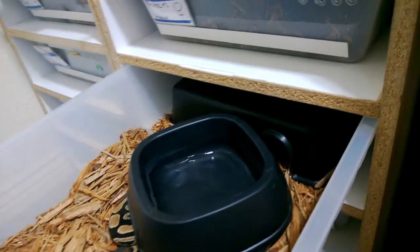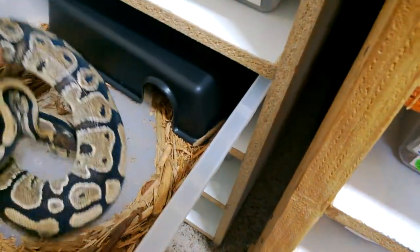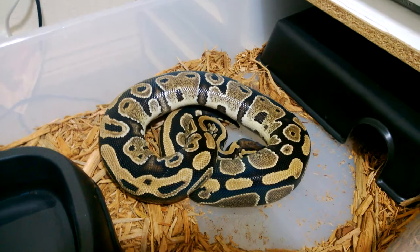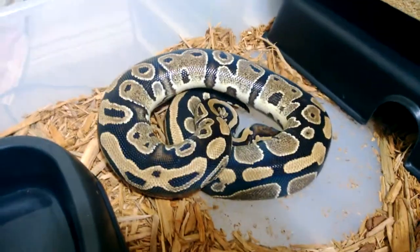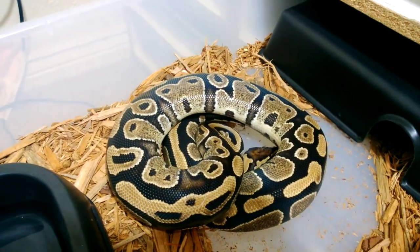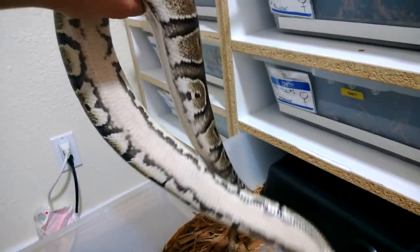I've got this girl in here — she's been building really nicely. This is my het pied girl and she's been bred multiple times to my pied male, just trying to see if I can get some pieds out of her. I know a lot of people hear things about the track markers on pieds — I just wanted to show her, she's got some incredible markers. If you haven't seen any before, look at that belly.